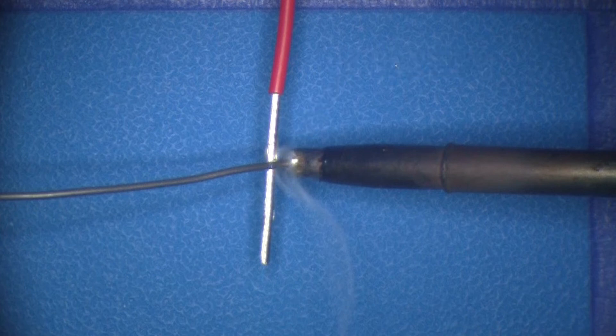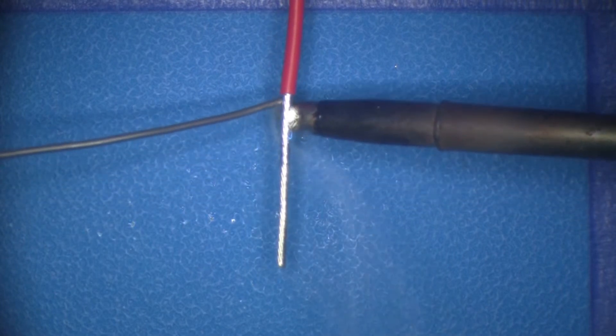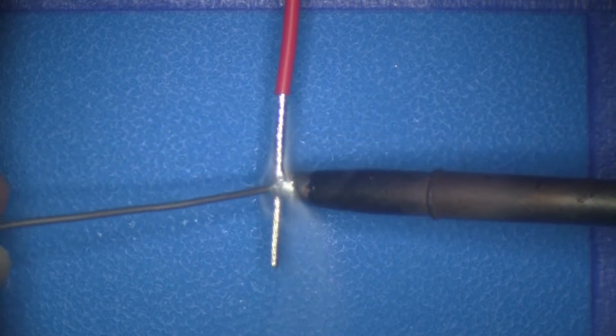Keeping the iron tip in contact with the wire, apply solder from the opposite side of the wire down toward the end of the wire. Clean the wire with the appropriate solvent.